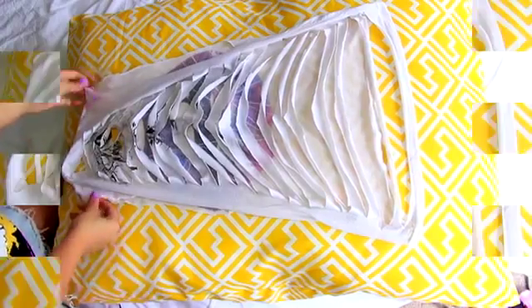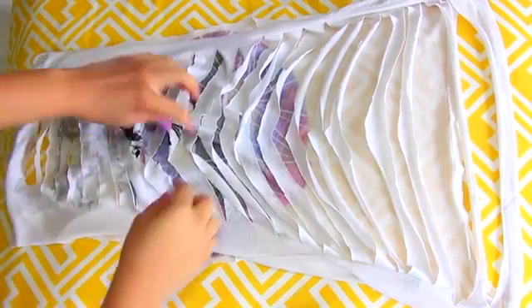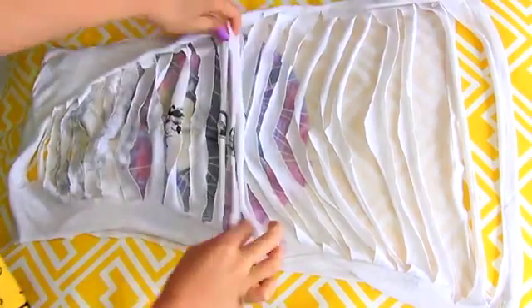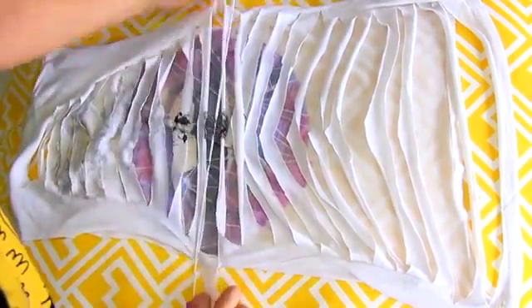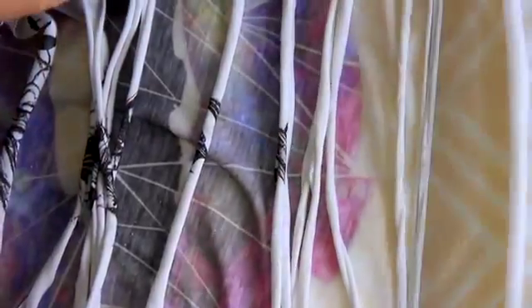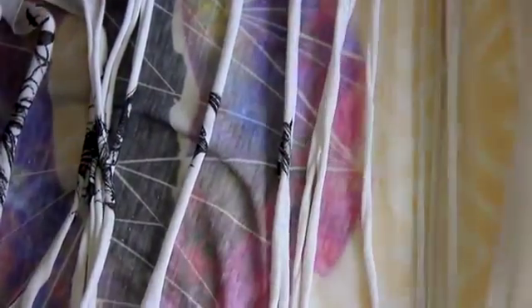The cuts get longer and longer all the way till you get to the very bottom of the shirt — and this is what it will look like. Afterwards, tug on each of these little slashes to give it that stringy look. Do that to every single one of them, but don't tug too hard because you might rip one off. Then just try it on and you're done.